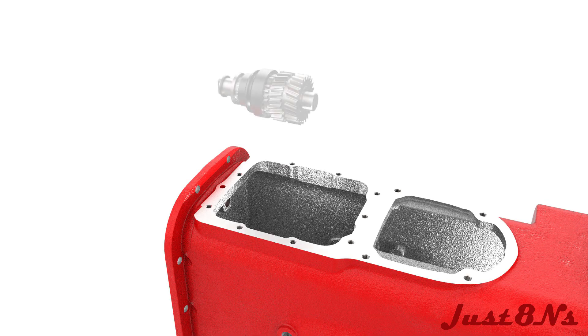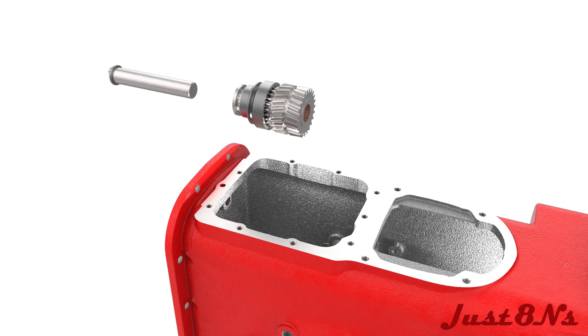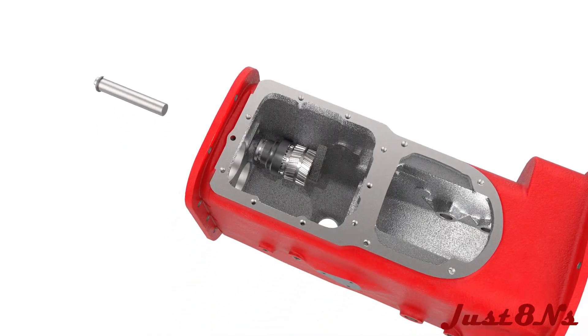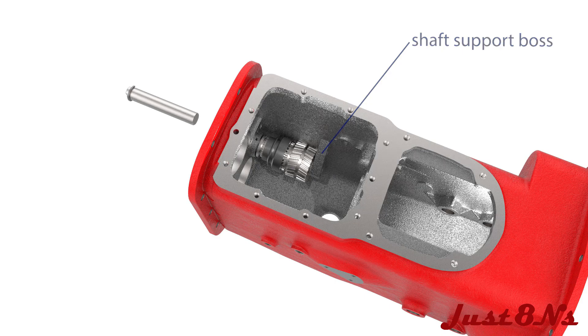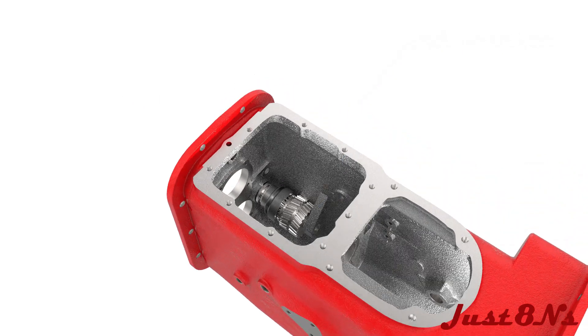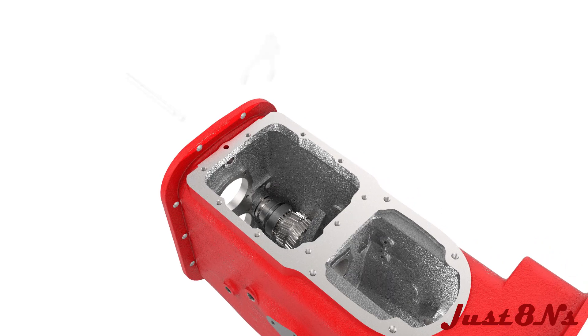To install the reverse gear assembly, remove the shaft and place the reverse idler in the transmission case between the shaft support boss and case rear panel. Line up the holes in the case and the idler bushings and reinsert the shaft through the case into the reverse idler assembly. Install the reverse gear shifter fork in the orientation shown by placing it over the sliding coupling and then insert the shifter rail through the transmission case and shifter fork.